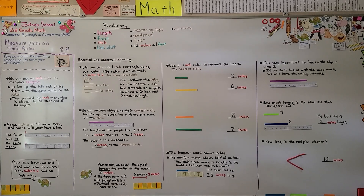I just want to make sure you remember to line up the object with the zero mark on the ruler. Our next lesson, 8.5, we're going to be solving word problems with addition and subtraction of inches. Have a really good day and keep trying your best!